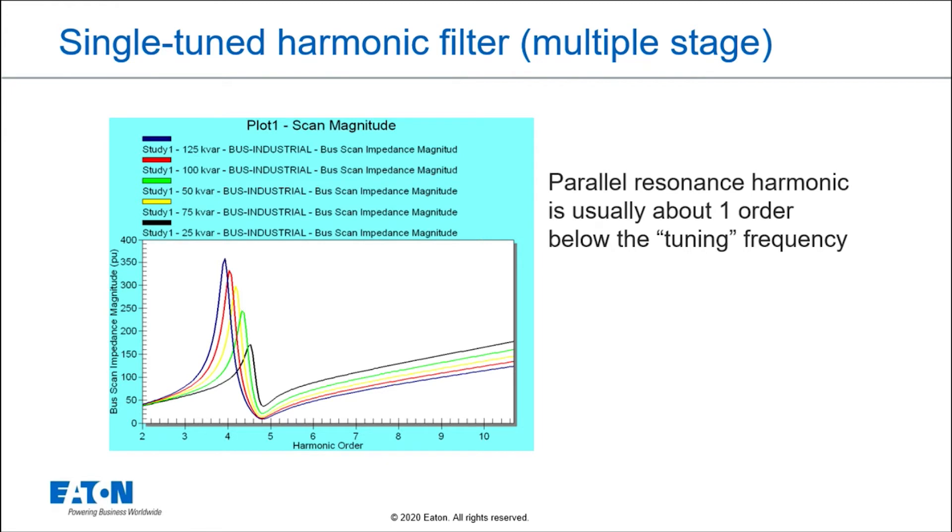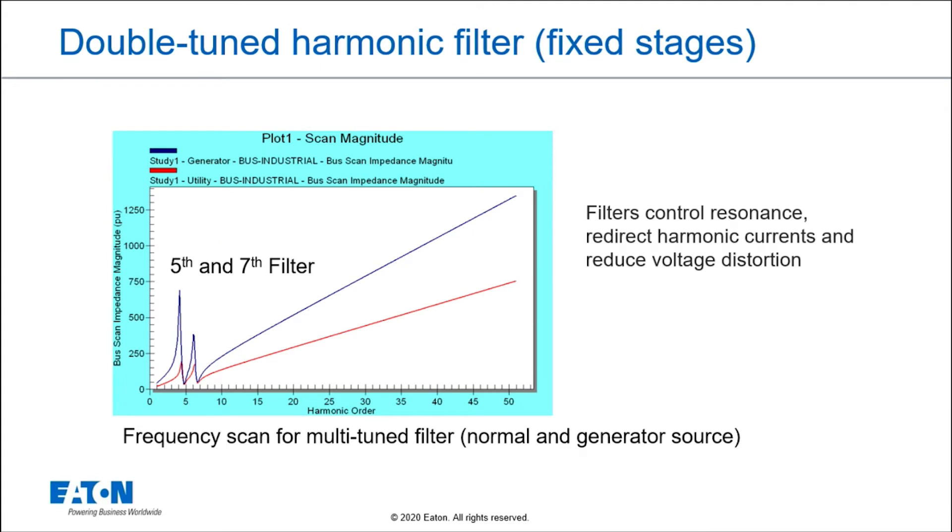This is how filters work: we switch in different stages in steps of power factor correction, and as we add those stages, we end up with more and more harmonic filtering capability. If I have a double-tuned filter, I might have a fifth harmonic and a seventh harmonic filter to reduce voltage distortion associated with those harmonics. You can see they have their own tuning points or low impedance points at the selected frequencies. This can work on both a normal utility source and a generator source.